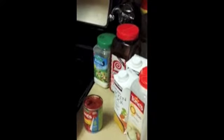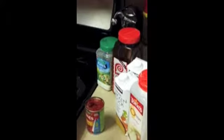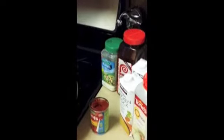So what's all this over here? Hamburger. What's that over there? It's tomato paste, chicken broth, onion powder, seasoned salt, and ranch powder. Is that all gonna go inside there? Yep.